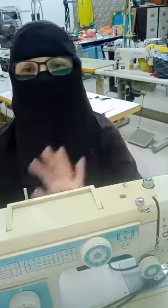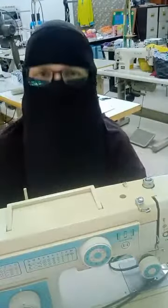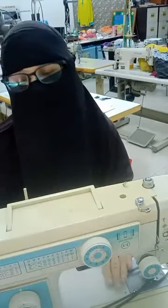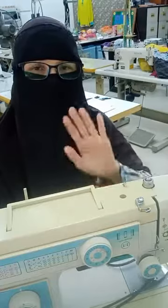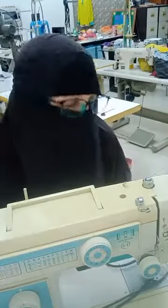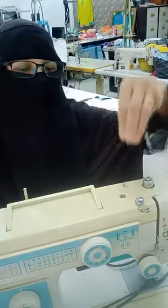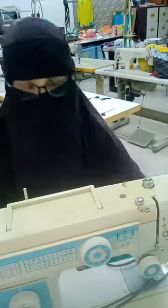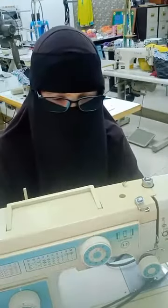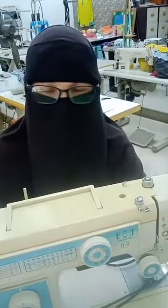Kalau kita letak benang kat mana-mana pun tak apa, tapi dia kena pergi laluan yang senang benang tu nak lalu. Kalau dia sangkut, dia tak boleh tarik lah dekat bawah ni. Jadi CB bagitahu ni supaya adik-adik semua faham. Jangan bila nak beli mesin aja cakap, 'Saya tak pandai nak isi benang lah.' Sebenarnya kita kena tahu function setiap tempat yang dia lalu tu, barulah kita faham nak isi benang. Sebab semua mesin sama je, cuma tempat dia je lain-lain yang dia letak, tapi function dia sama.